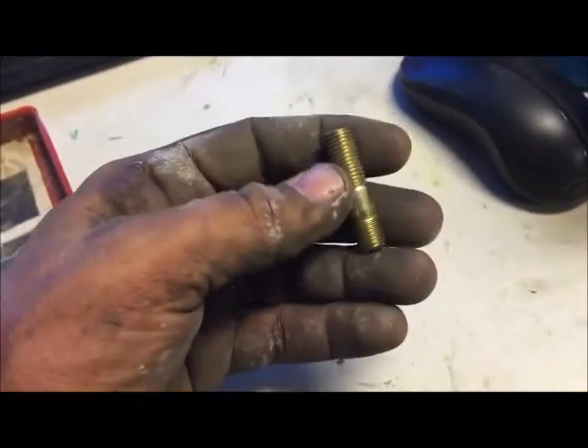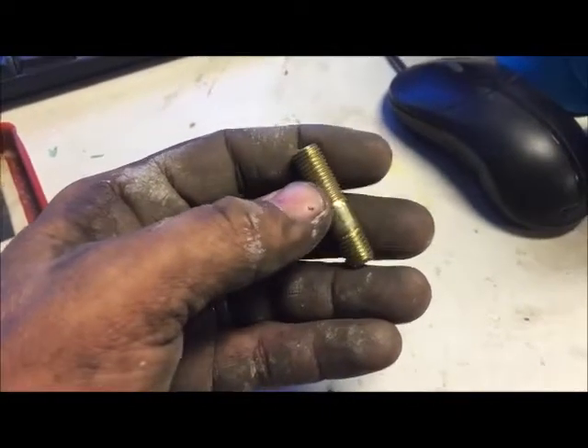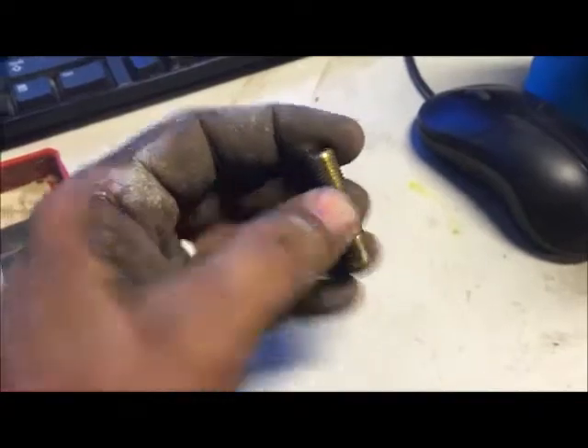Alright guys, so if you need to know how to pull these studs out, I'm going to show you a nifty little trick. It's really simple and really easy. But right before I show you that little trick, I want to tell you that there is a tool for that, in case you don't know.